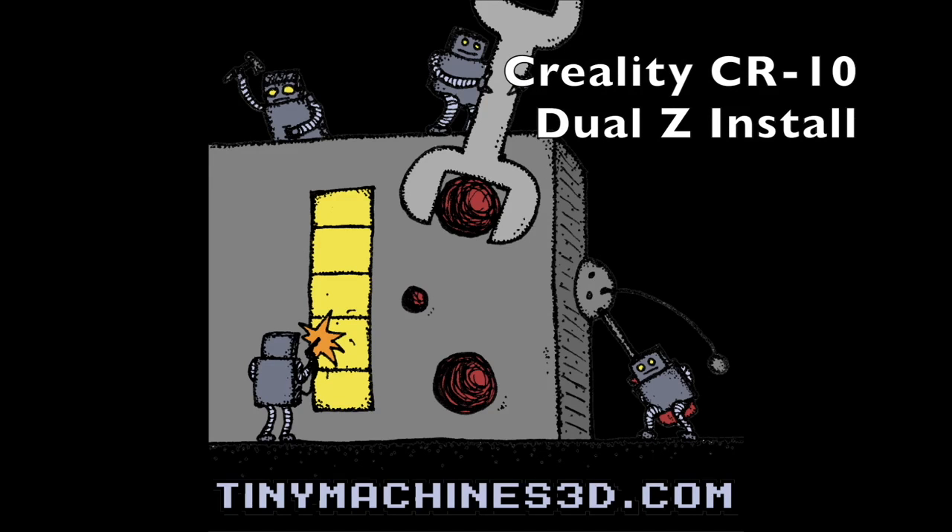Make sure your machine is powered off and all cables are unplugged before starting this.